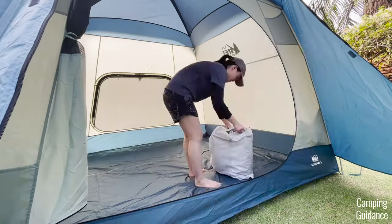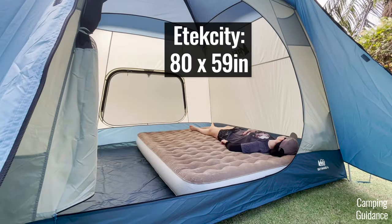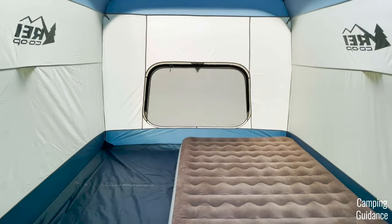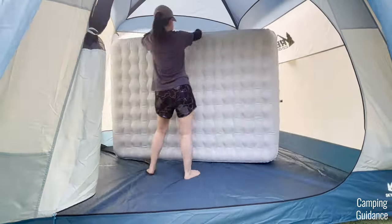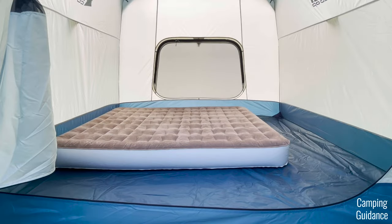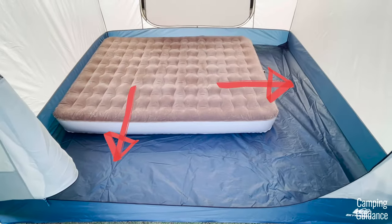For the queen bed sizing, I can fit just one queen bed into the Skyward 4. This E-Tech City mattress is almost the exact size of a queen bed, and as you can tell, there's no space to fit more than just one queen, though there's lots of space for gear. You can fit it either down the width of the tent or down the length of the tent, and there's loads of leftover space too.